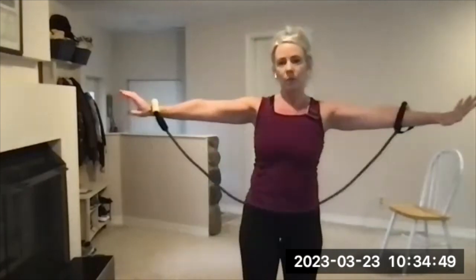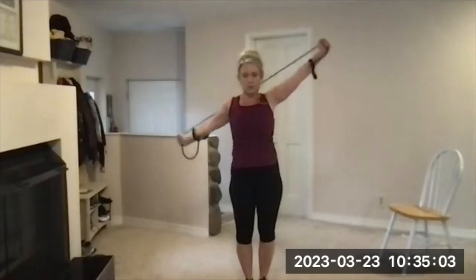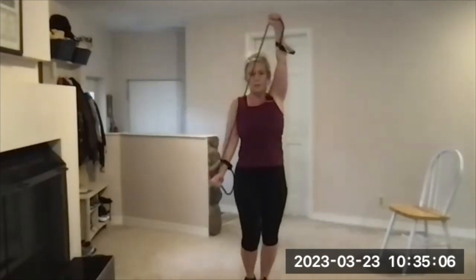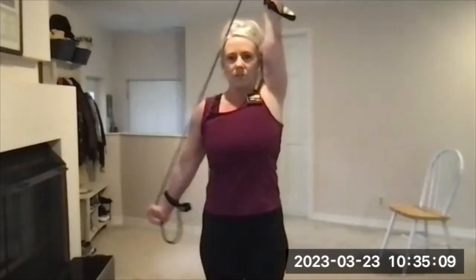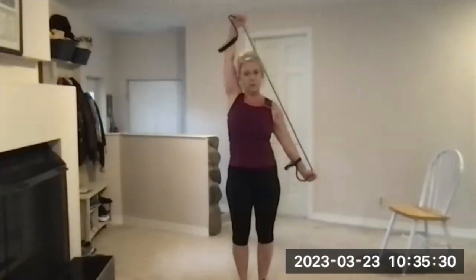All right, so this is the halo with the band — bracelets — and then get a stretch on that band. Level one is one arm high, one arm low, bring it around the back, watch the arm that's high, and then bring it around the front. You're trying not to bend your elbows, trying to stay straight with some tension. Not worried about maximum tension, just some tension and focus on the range of motion. One minute — three, two, one, and go.